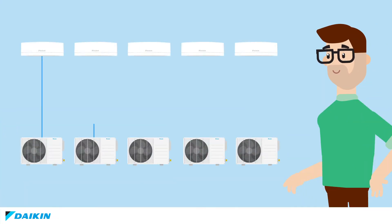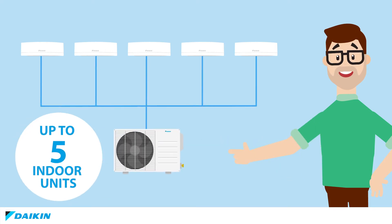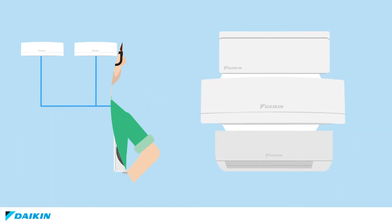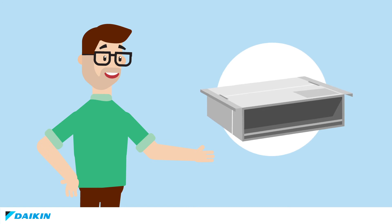Mr. Smart explains that unlike a single split, a multi-split can be connected not only to one, but up to five indoor units. And it's not just for wall-mounted units — it works for floor standing units, ceiling units, or even a hybrid heat pump.